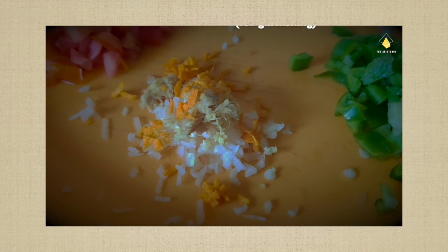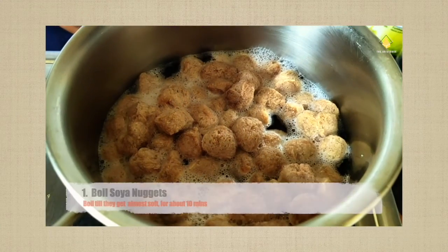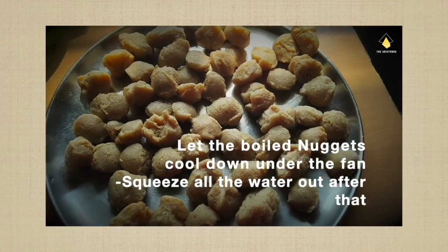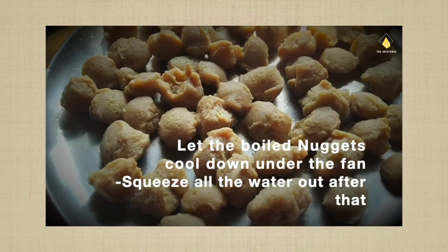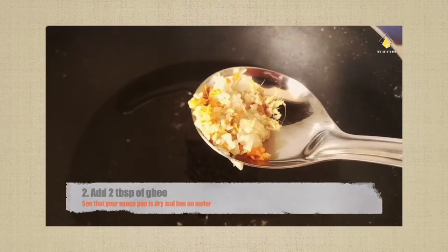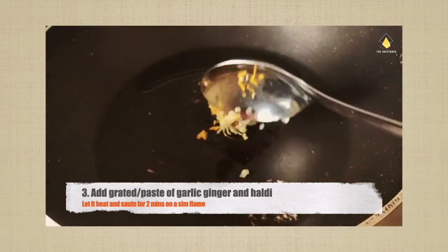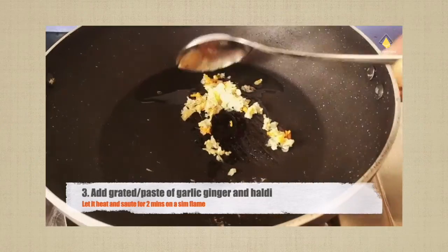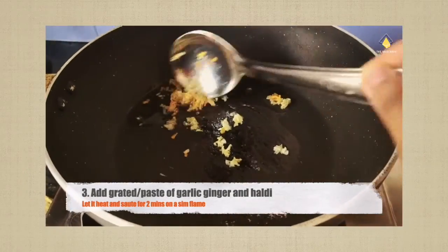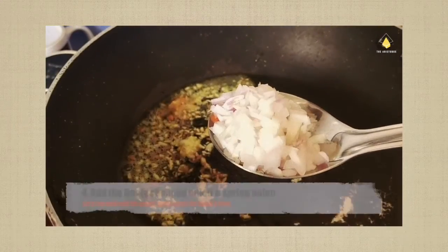First, boil some soya nuggets, and then add two tablespoons of ghee. Let it heat, and then add garlic, ginger, and haldi — you can use a paste, or I have grated it here.